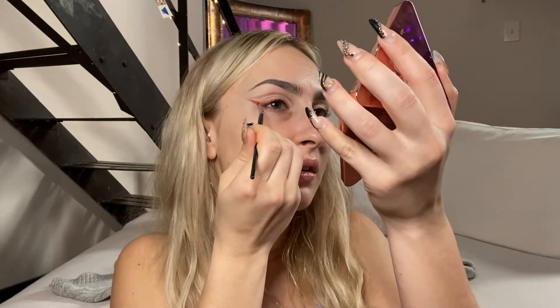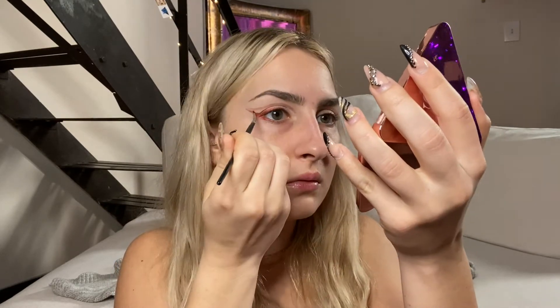I feel like a hot wheels car with this makeup on. Always watching, never reaching — but this Christmas, I'm gonna risk it all!